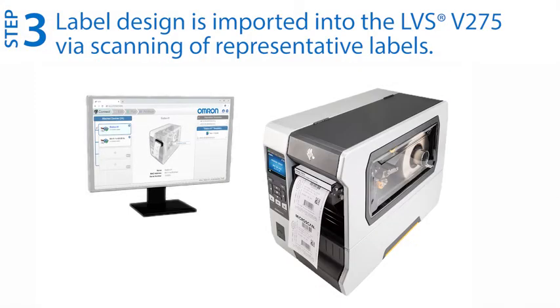Step three: print and scan representative labels to import the label design into the V275 software.